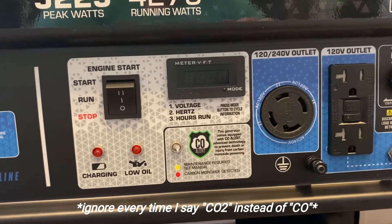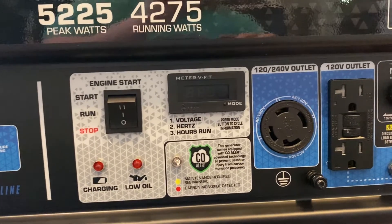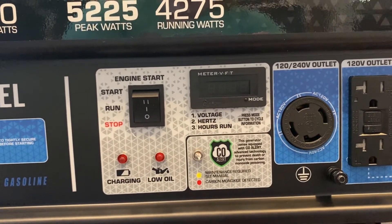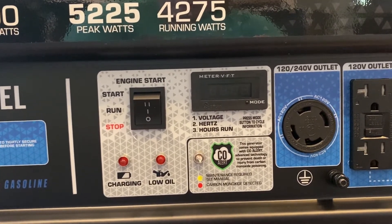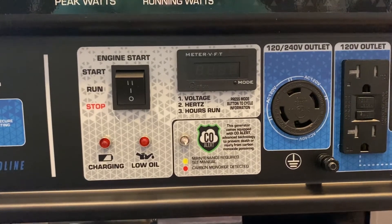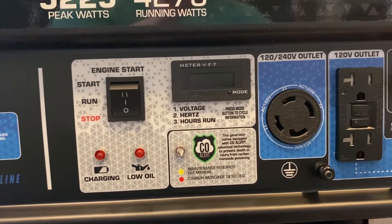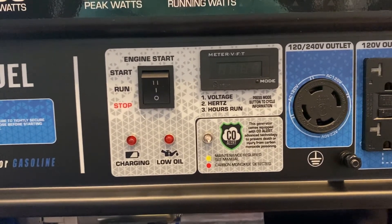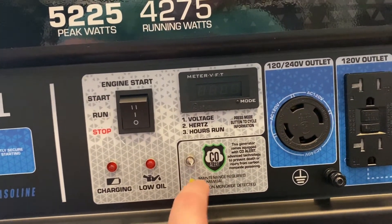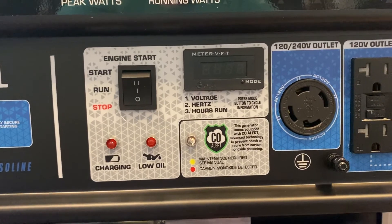A huge feature that's not standard on a lot of generators I was looking at is the CO2 detector. Tons of people die from carbon monoxide poisoning, and that's especially true in emergency situations. In Harris County — where Houston is — and across Texas, a lot of people died from carbon monoxide poisoning because they had generators too close to their house, running them indoors, or in the garage. That's very dangerous, so I highly recommend getting a generator with a CO2 monitor.